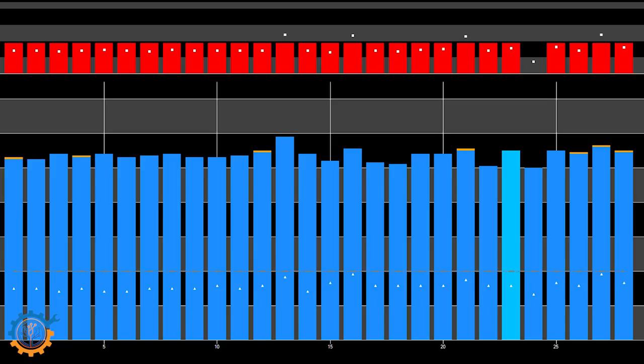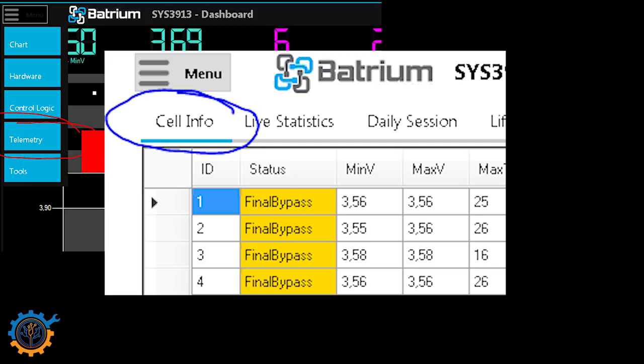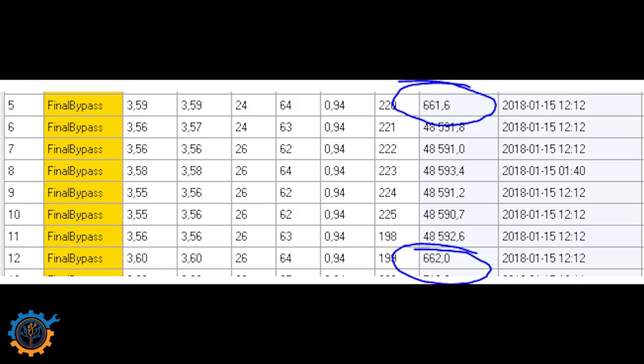What if you can't sit around watching the Batrium dashboard all day? There's another function for that. Go to the menu, press Telemetry, then press the Cell Info tab. In the cell information, you have a column for bypass milliamp hour — that's the column you should be checking. Check this column every other day in the evening after charging and topping off, and you'll get an indication of how the packs are doing. If one cell is always low — like in my image where two cells have significantly lower milliamp hours — those packs have not been balanced while the other packs have been balancing heavily to keep in line.